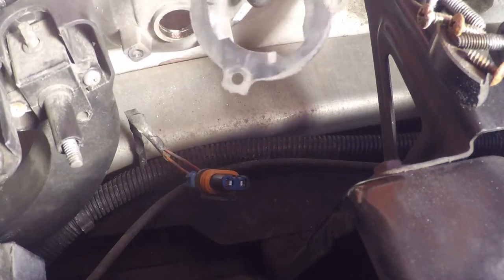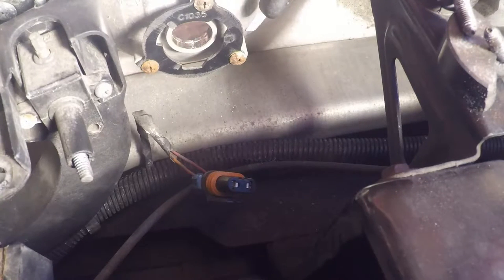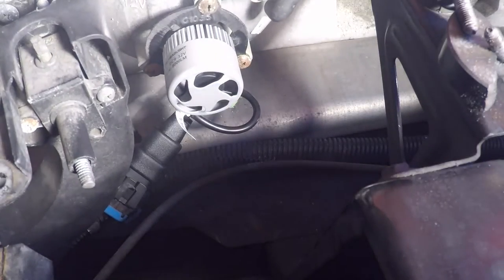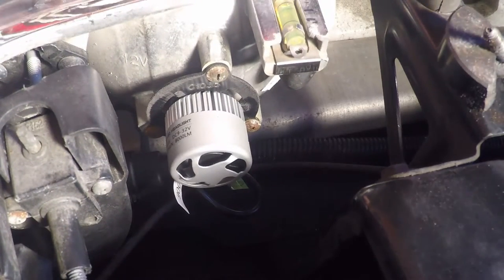We've got those tabs all sanded off. So we'll go ahead and reinstall this plate and then install the bulb. I'm going to put the clip on first because my wiring on this side is a little bit iffy. It's the exact opposite of what we just did, then we'll just put these two screws back on and test them out.